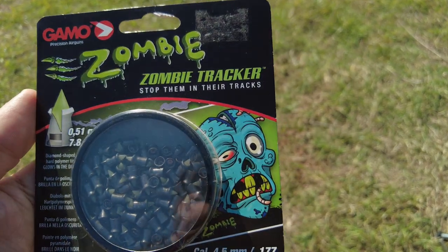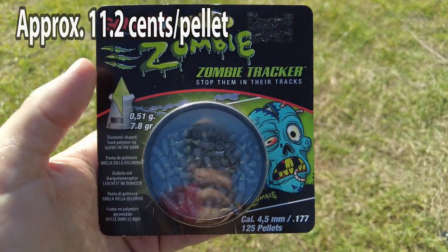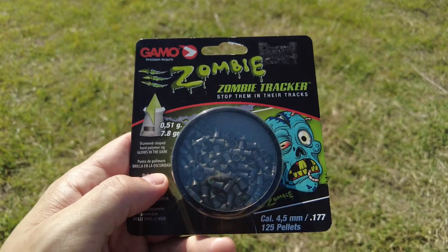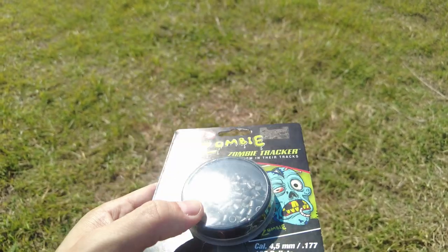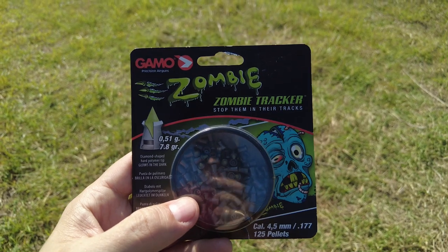They have some cool zombie artwork on the front. Each tin contains 125 pellets. These are meant to glow in the dark, so I will be leaving these out in the sun for most of the day to give them the best chance of glowing in the dark. We will test their ability to be a tracker later on this evening.